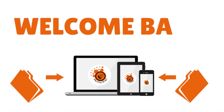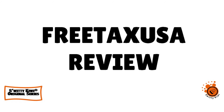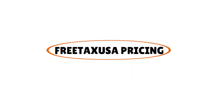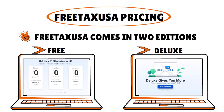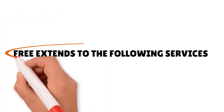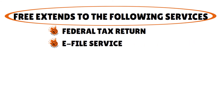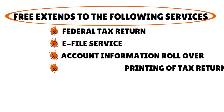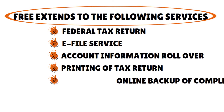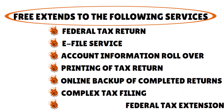Welcome back, folks. We are reviewing Free Tax USA today. Let's quickly talk about the pricing. The software comes in two editions: free and deluxe. With the free edition, free extends to the following services: federal tax return, e-file service, account information rollover, printing of tax return, online backup of completed returns, complex tax filing, and federal tax extension.